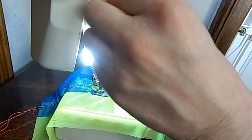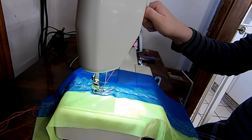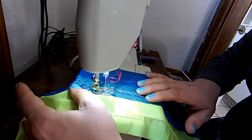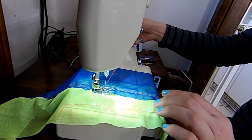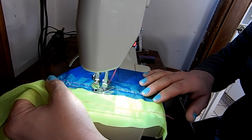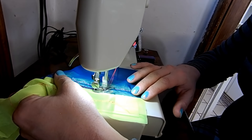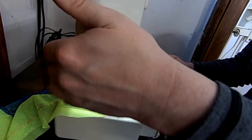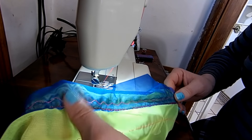I'm going to loosen my tension up a little bit on the foot. Let's do that multi-point zigzag — or rick rack, I don't know what it's called. How about the elastic stitch? Could be a little wider, but that's all right. You get the idea.